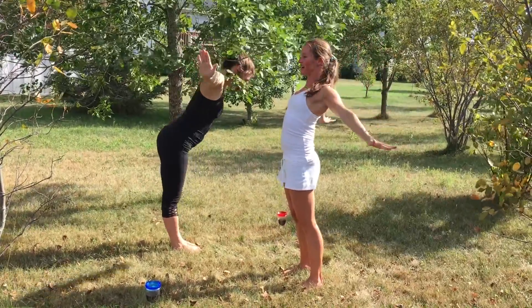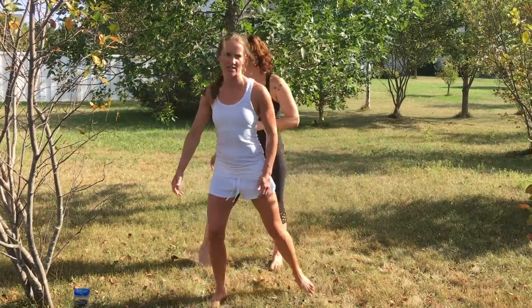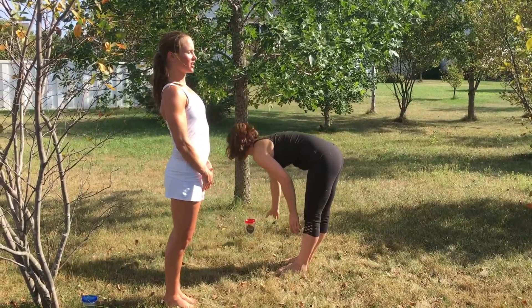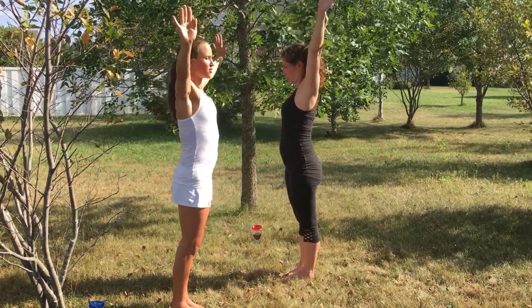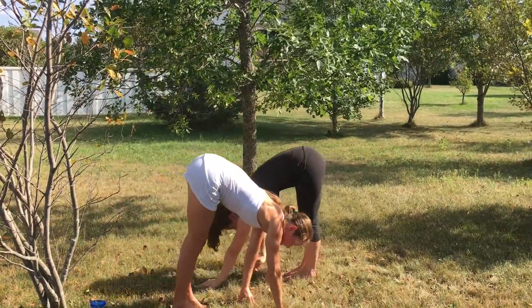Exhale, arms come to your side. Switch directions so you'll be facing the other way. As you inhale, we'll bring our arms up. Exhale, forward fold. Walking your hands into downward dog.